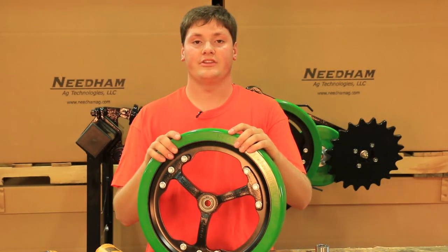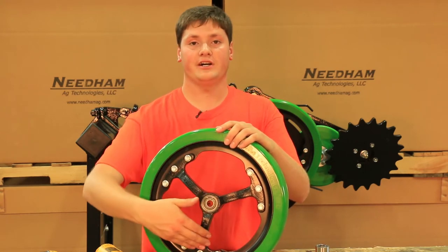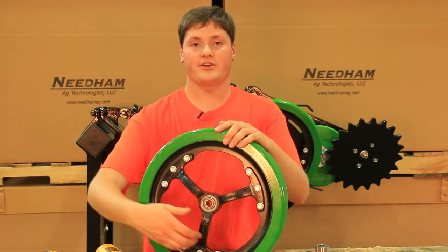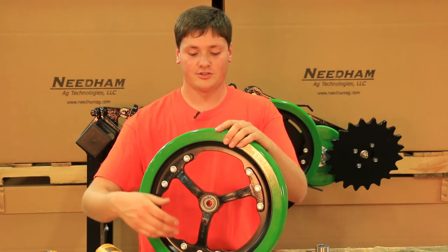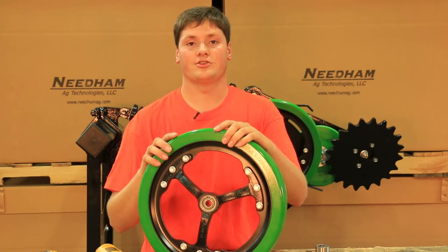Here at Needham Ag, we have tested many other narrow spoked gauge wheel assemblies, and we like this one the best. It has three strong spokes with lots of surface area to let mud out. It also has three bolts per spoke, unlike many of the other ones on the market.